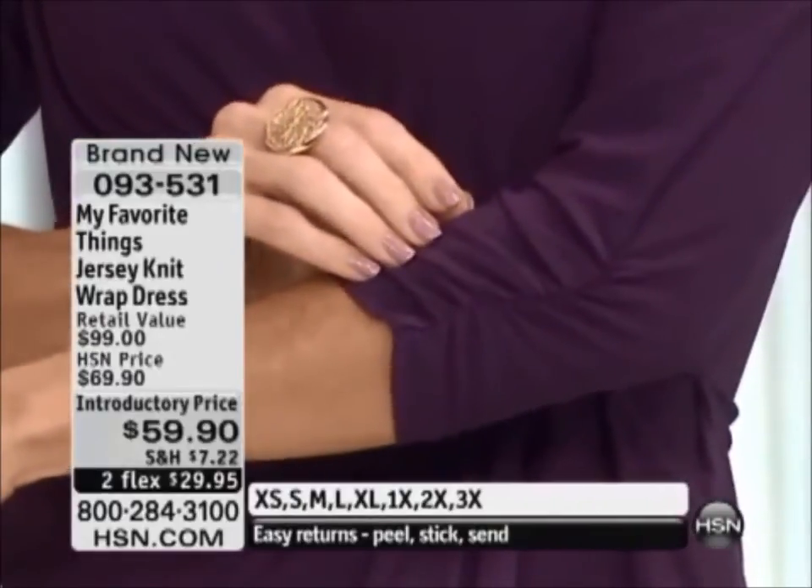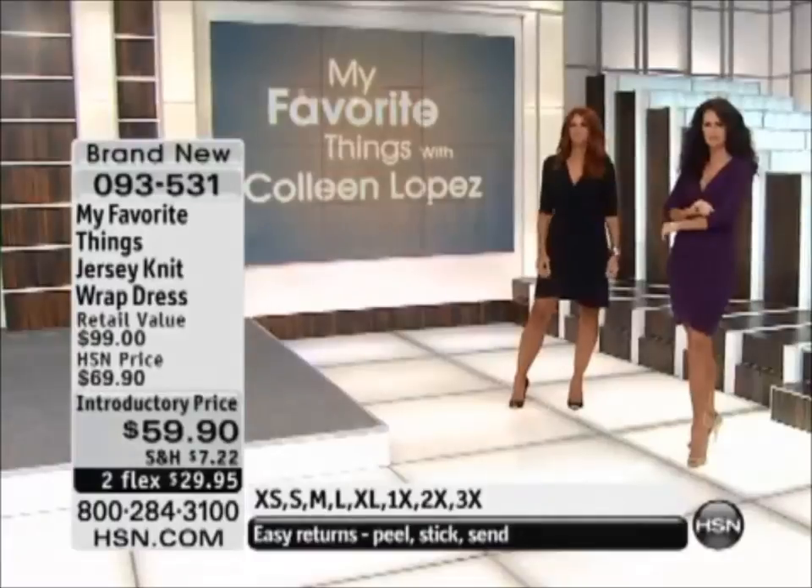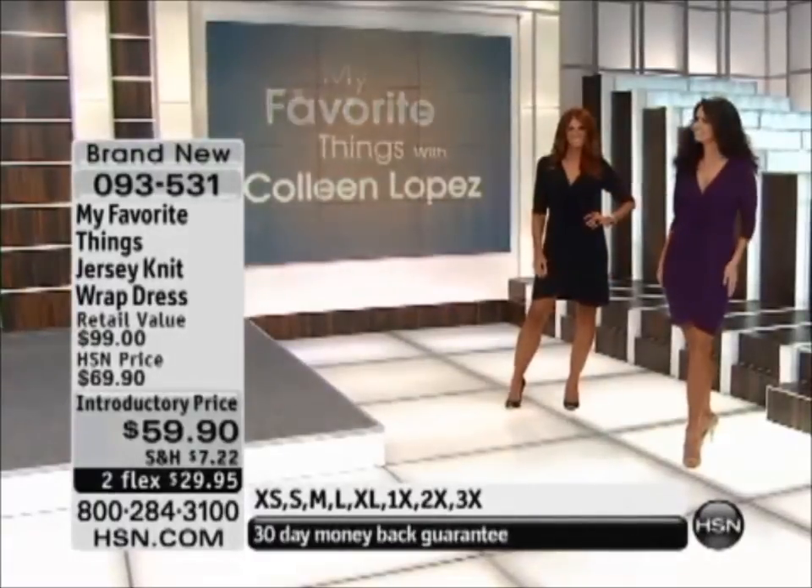We also have a beautiful red, and then we have black, and we have the animal print that I'm wearing. Express ordering is the way to go, because when this goes, it will not be back.